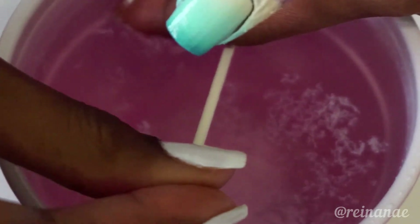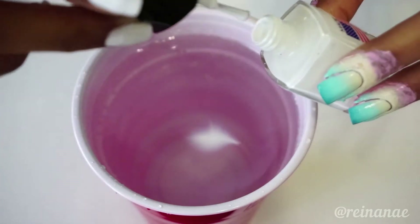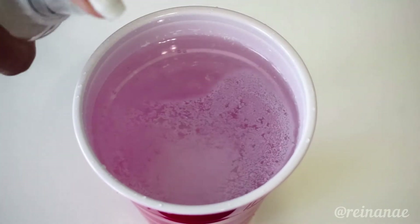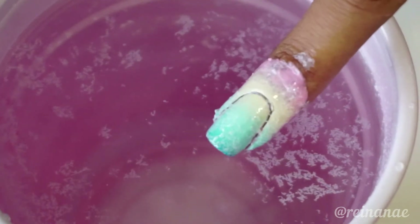This can be kind of hard once the polish has separated, but that's alright. And I'm just going to do this for the rest of my nails. If you can manage to get more than one nail into the water at a time, this is definitely going to save you water and polish and time.